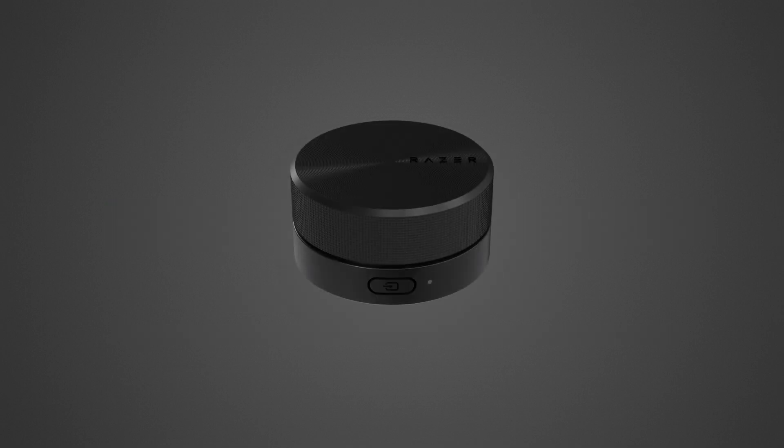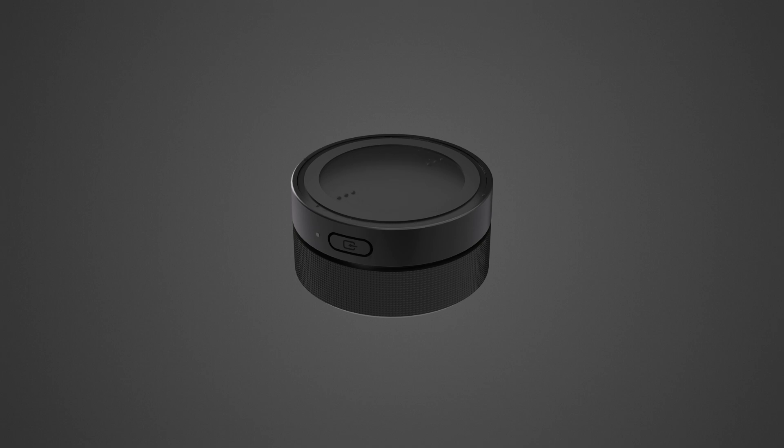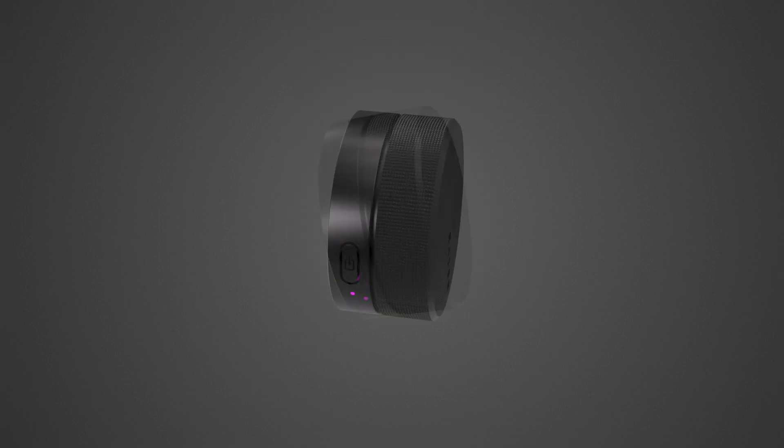To connect the Control Pod to your PC for the first time, rotate the bottom cover to detach it and insert the AAA batteries in the battery compartment. The status indicator will blink magenta to indicate the Control Pod is in command mode and ready for pairing. Reattach and rotate the bottom cover to lock it in place.